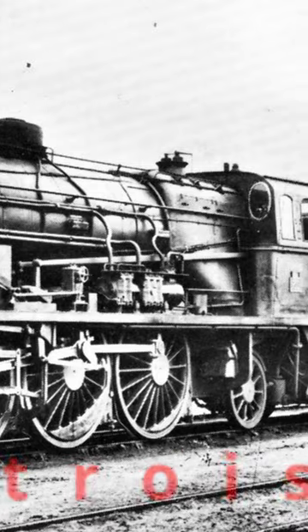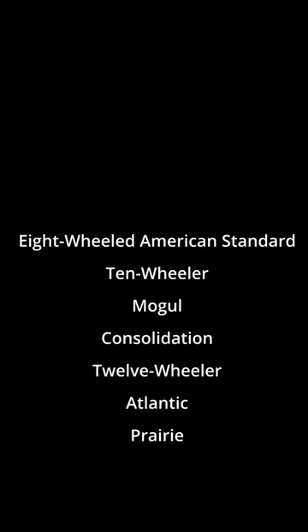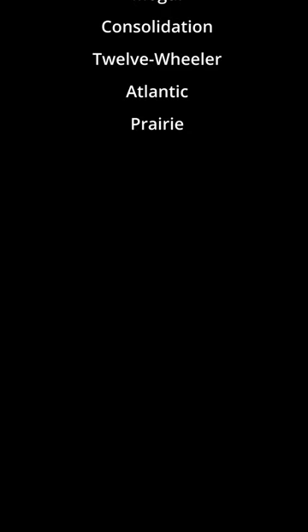So why did Whyte count wheels instead of axles? That's easy — it's because of the common names that were in existence at the time he developed this system.